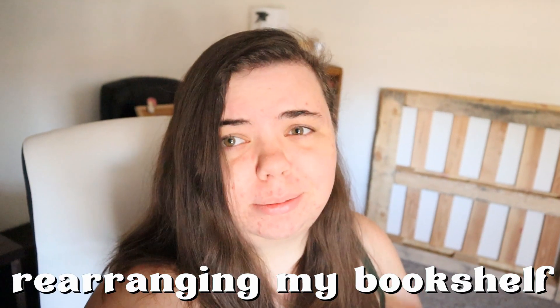Hello everybody, welcome back to my channel. If you're new here, my name is Max. It's been a minute, sorry, but today we are going to be rearranging my bookshelf, which has not been done since I moved — so like half a year-ish. And I didn't really organize them when I moved either, so it needs to be redone.